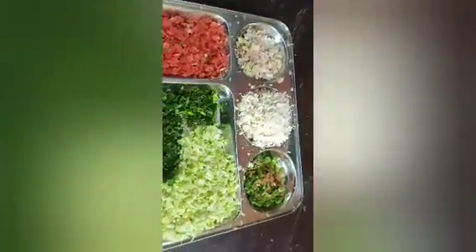Let's start making it. First, we need Amul butter. I have taken a small 10-rupee packet of butter.